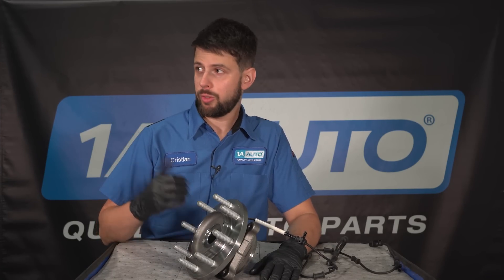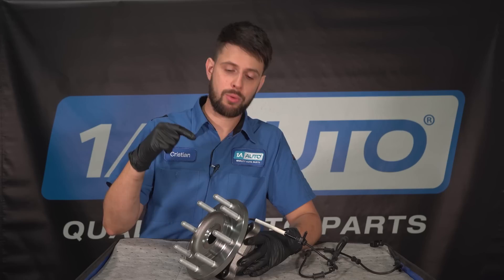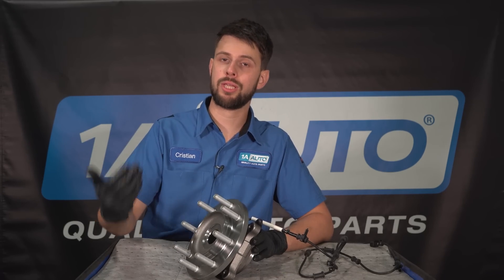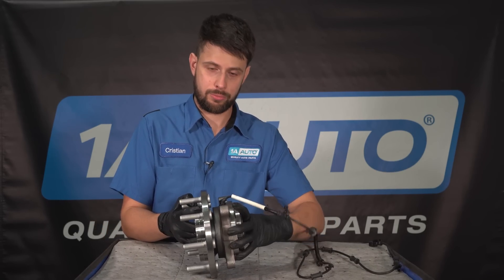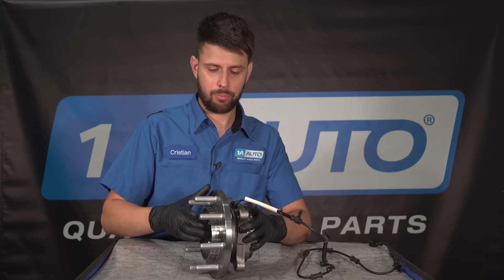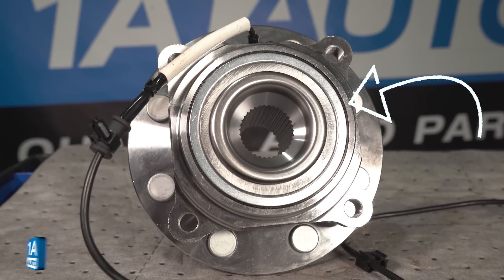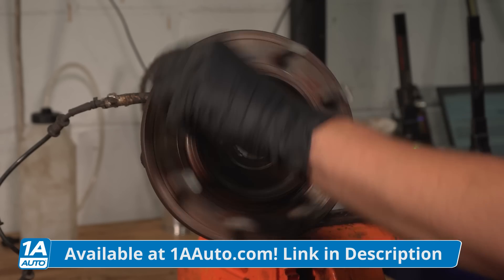Here we have a wheel bearing — this is actually the wheel bearing that's about to go on that truck in a few minutes. I just wanted to briefly show you how it works on a general scale so you can understand how they can go bad. This is the wheel bearing part of the bearing assembly; it's a bolt-on wheel hub bearing assembly. Inside there are two sets of roller bearings, and the hub spins inside the wheel bearing itself.